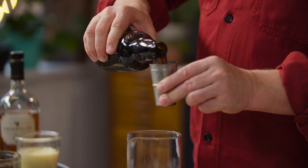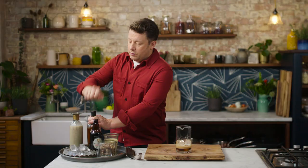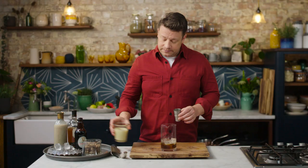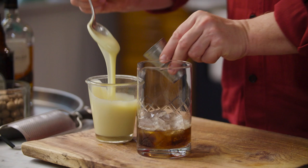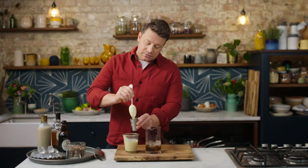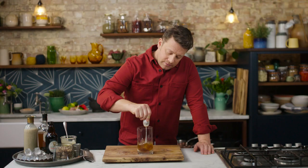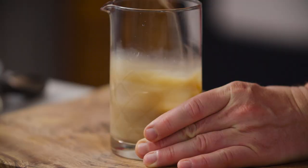First up we're gonna go in with the Guinness — 50 mils. Then we're gonna go in with a nice smooth whisky, single malt ideally, 50 mils. Then condensed milk — oh, the flavours of my childhood — 50 mils. This has that lovely rich caramelly flavour, a little bit like a Bailey's. Take a spoon and mix it up until it's fully dissolved.